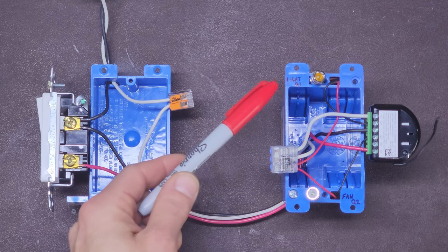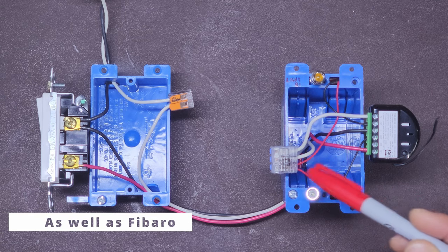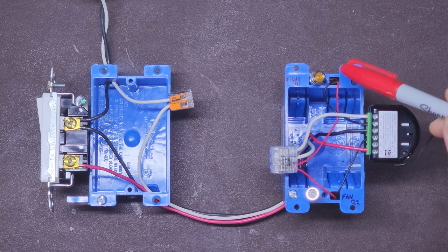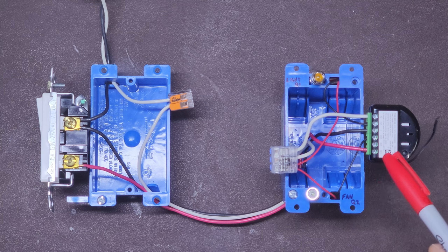The top LED here represents the fan light and the bottom represents the fan. In this example, you can see both the fan and the light are tied into neutral, and the lines are connected to Q1 and Q2, which are the Fibaro load outputs. In this example, my switch line connects to S1, for switch 1.